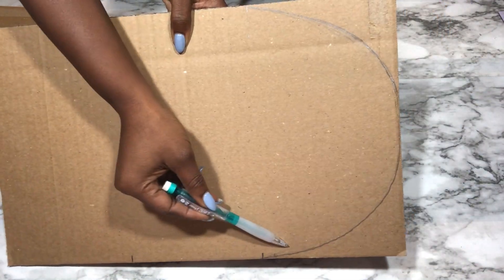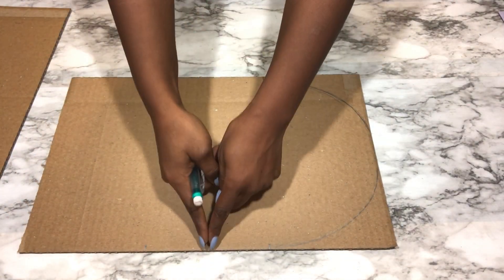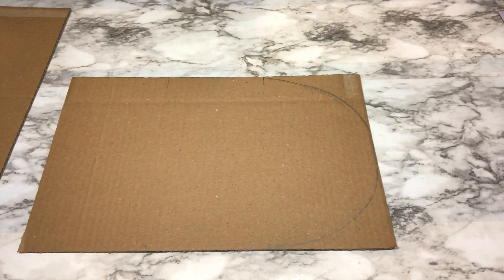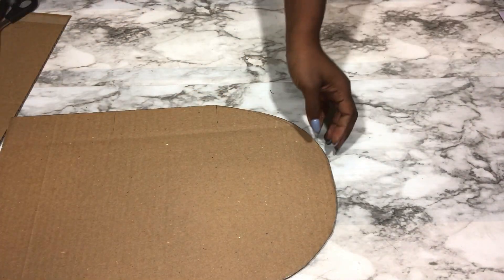Now this is the shape that I want to work with, but before I go any further I'm going to get the midpoint and then cut out the shape that's by the side, and then fold it to get the exact shape on the other side.